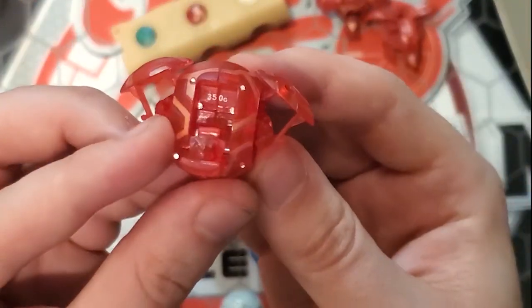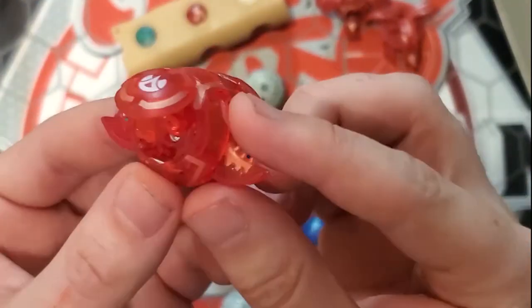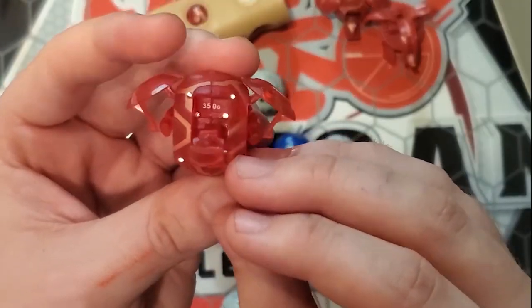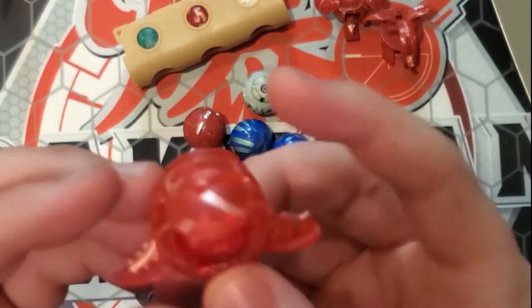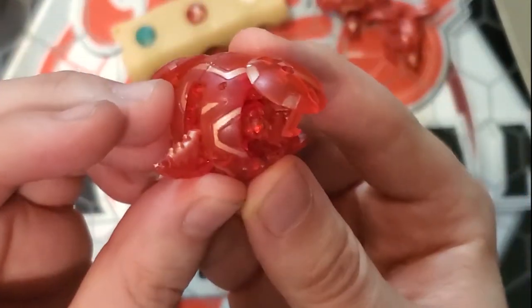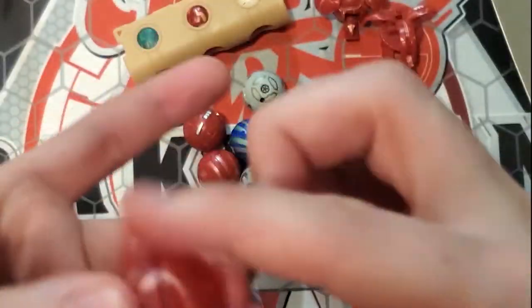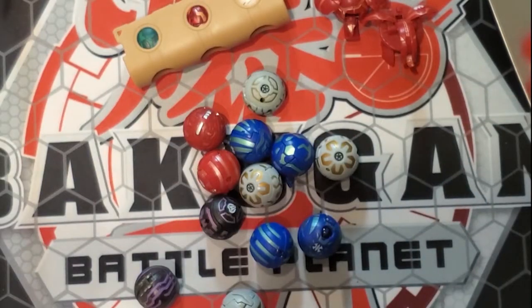Next we have a Translucent Saurus — I did not have this variant of it. It's a 350 G power. The translucent on this is absolutely beautiful. It looks so, so good. The video actually does not do it justice.